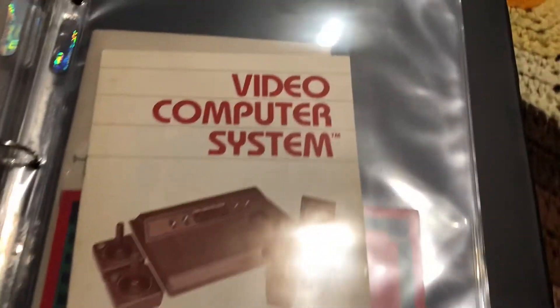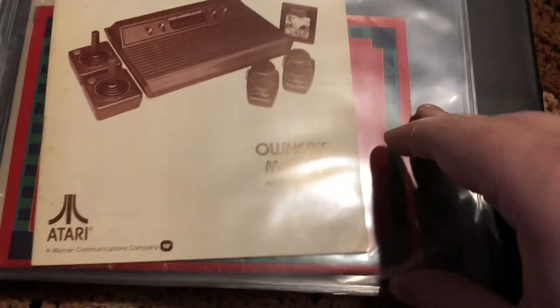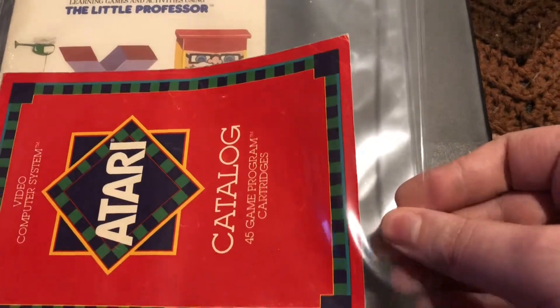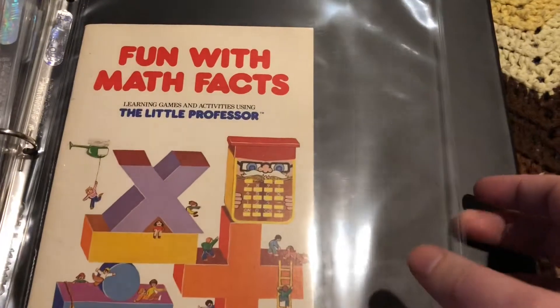It is one of the nicest looking Ataris you will ever find. You certainly won't see them like that if you get them in a thrift store or out in the wild — they don't look as good as my wife's. I've still got the dust cover and it's tucked away in storage in a closet in the back of my game room.